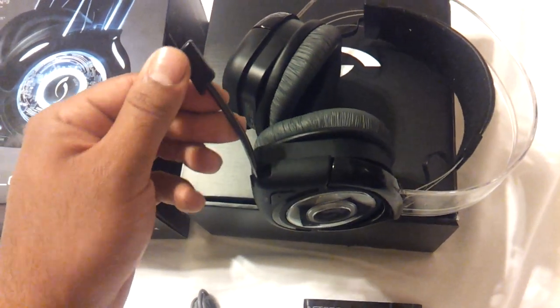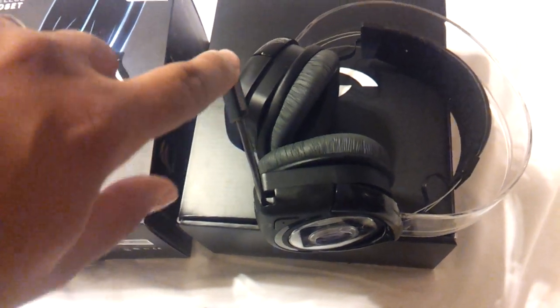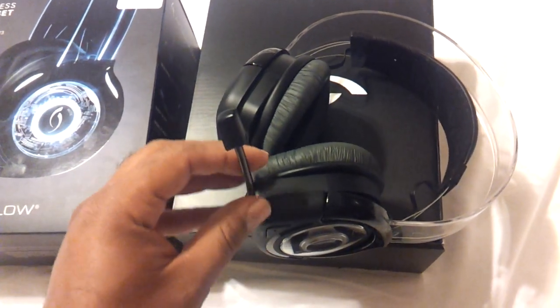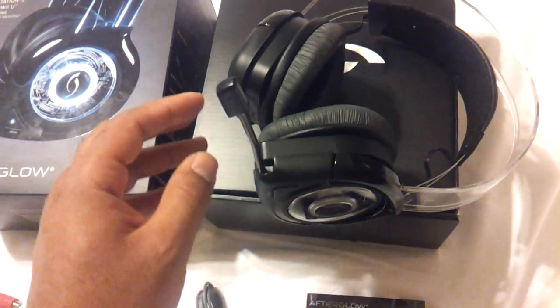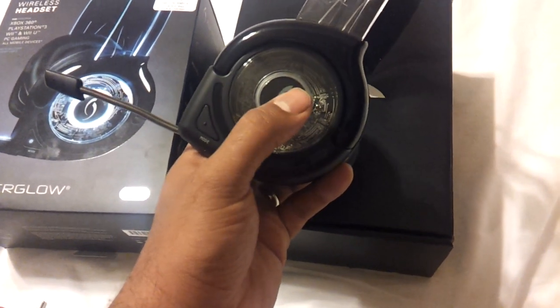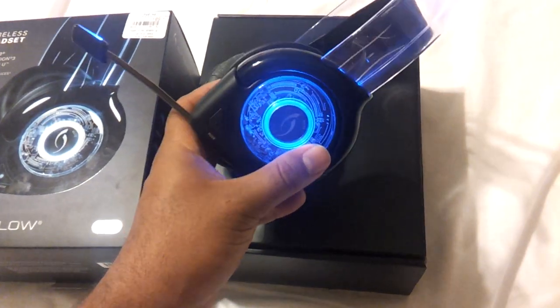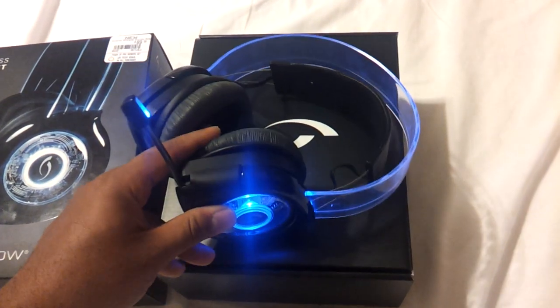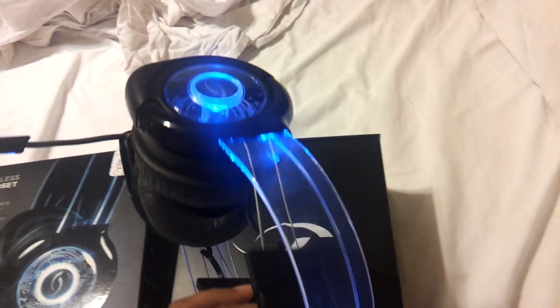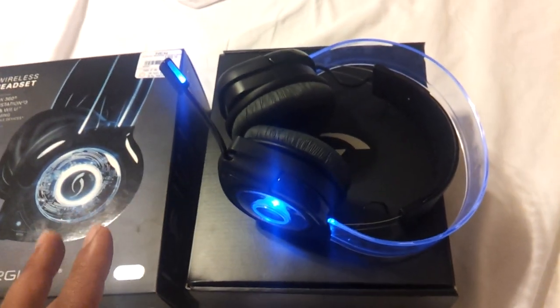Right here there's a retractable mic piece — you can keep it in or extend it out, and either way people can still hear you. This is also where your light sensors are. To turn it on, you press and hold this mute button right here, and it lights up with this nice beautiful blue glow. The whole frame lights up, and the other side of the headset as well.